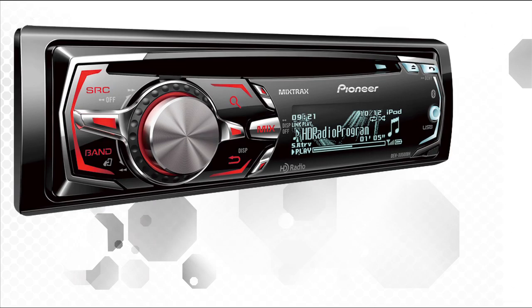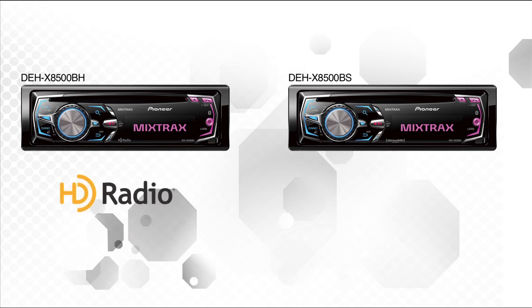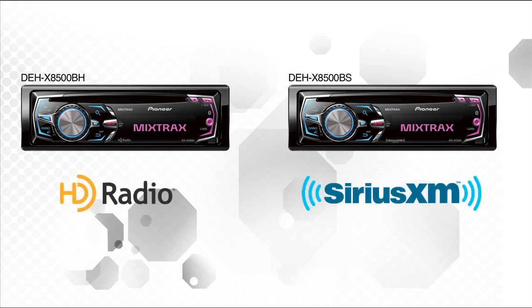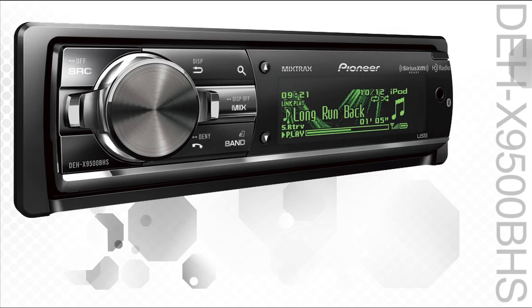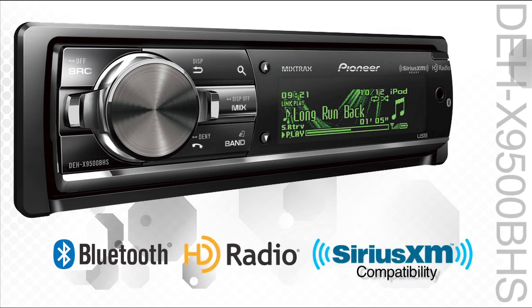When you step up to the 8000 series, Bluetooth for hands-free calling and streaming audio are standard. The only decision is between built-in HD radio or adding on SiriusXM. And finally, the DEHX 9500BHS has it all — built-in Bluetooth for hands-free calling and streaming audio, as well as built-in HD radio and SiriusXM compatibility with the optional tuner.